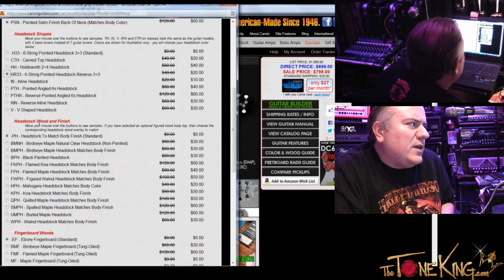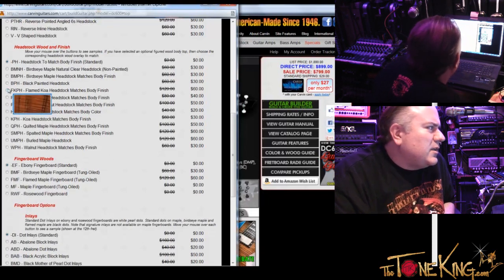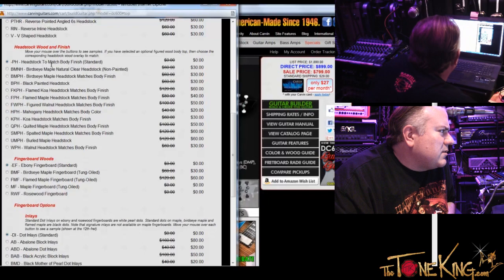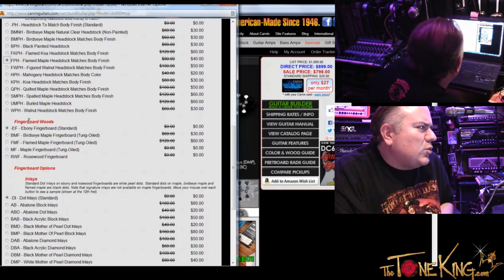And then headstock wood and finish — we would go with the flame maple headstock overlay to match body: FPH flame maple headstock matches body.